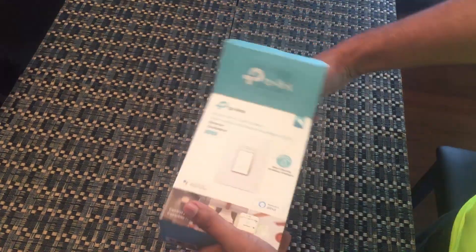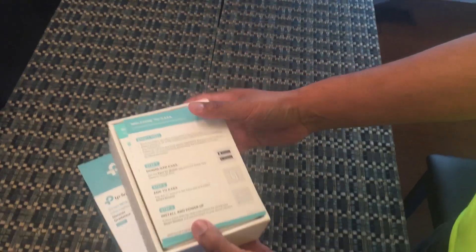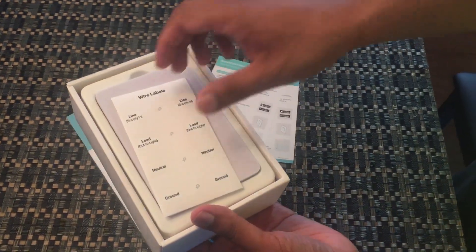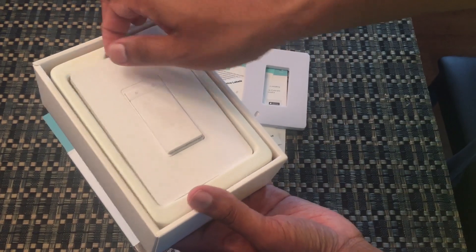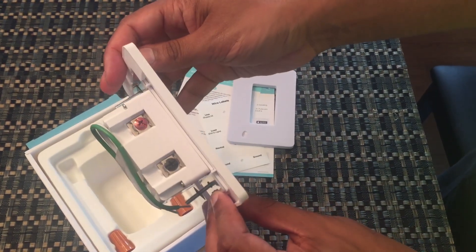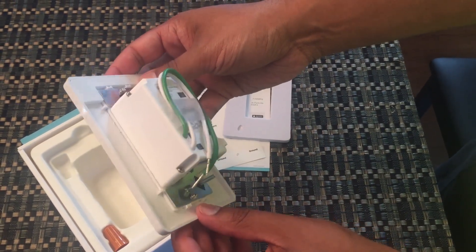Inside the box of the HS220 smart dimmer switch, you won't find much. You'll find the switch itself with the faceplate attached, some wiring stickers, some wire connectors, and some instructions. The only thing to be aware of is that the faceplate is attached to the switch and you'll have to remove it. It's a pretty tight fit, but using a flathead screwdriver or a little patience, you should be able to jar it loose.